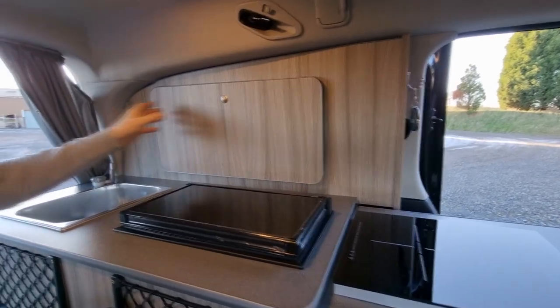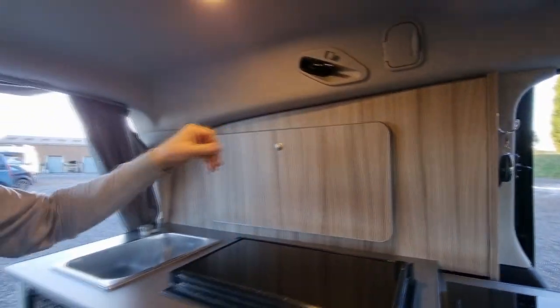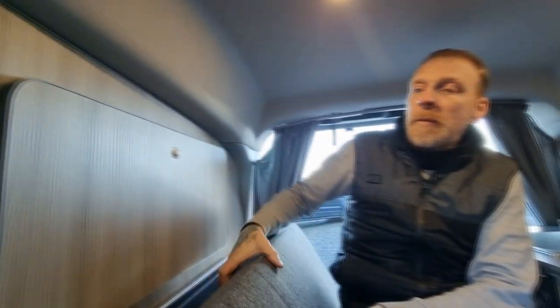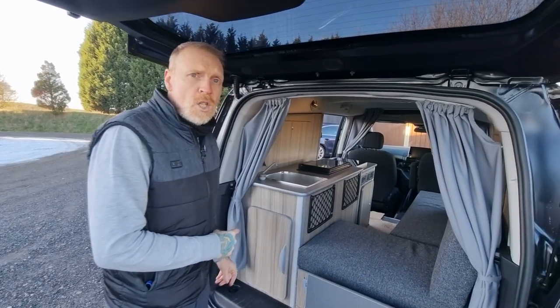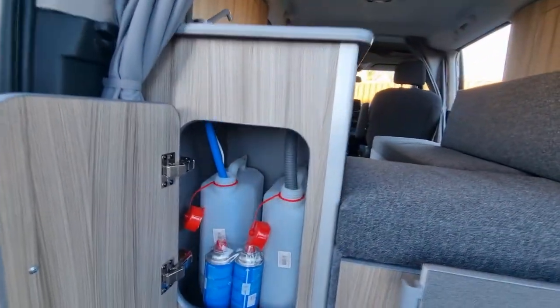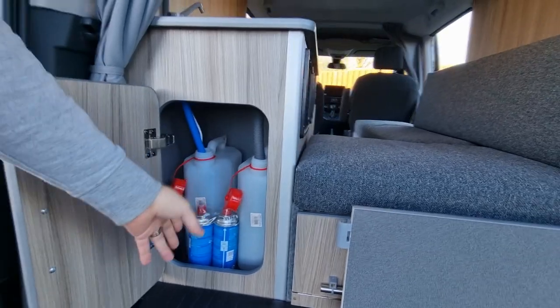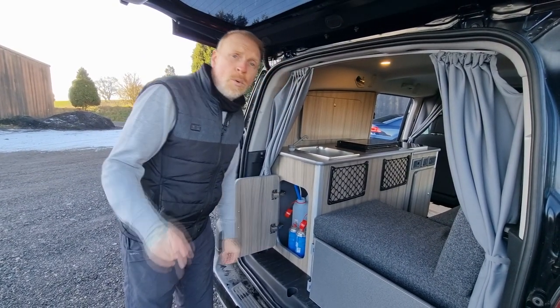Extra storage on this one — because it's the long wheelbase you get a much longer window storage box. That is plenty of space for soft items and bagged items. There's one on the passenger side and one on the driver's side — two nice extra bits of storage. Underneath this seat box is where all the electrical components live. For the sink, the fresh and waste containers live inside this cupboard — fresh water with a submersible pump and a waste container with a waste pipe. Decent size opening to get the bottles in and out, empty your waste and fill up your fresh.